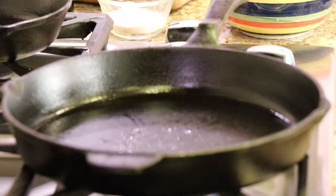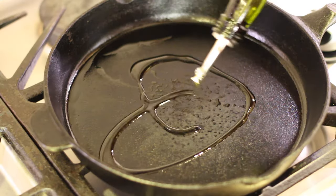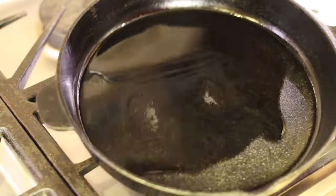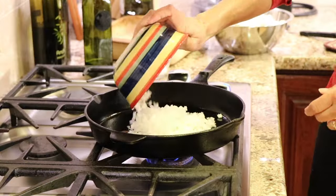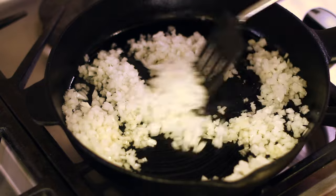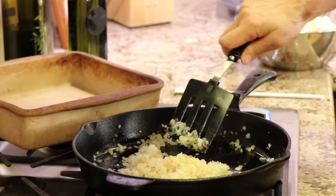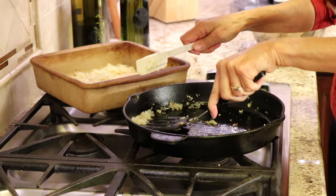I have a large cast iron pan over medium-high heat. The cast iron is going to help us get some really great flavor into this dish. We start with some olive oil, and once that warms up we add our onions and sauté them for about 10 minutes, stirring frequently. Once the onions start turning golden brown, we transfer them to our baking dish — about a 10 by 10.